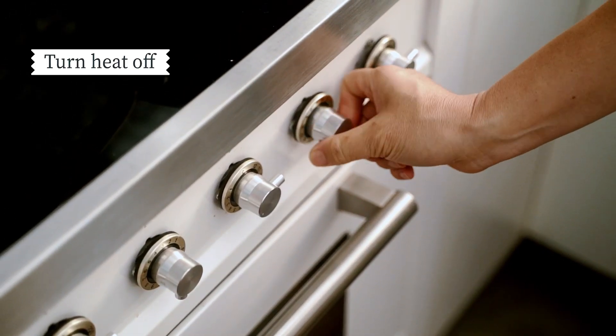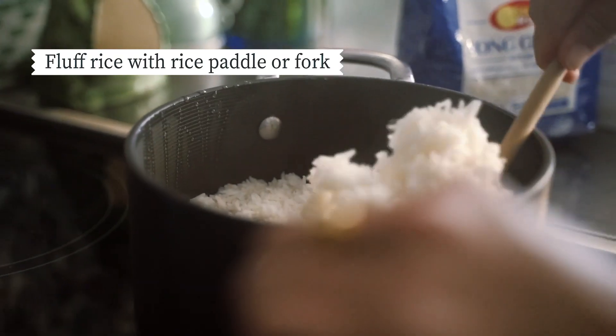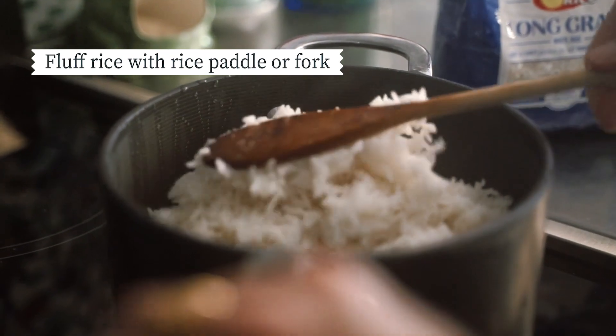Turn the heat off and leave it covered, letting it sit for another 15 minutes without disturbing it. Then fluff it up with a rice paddle and it's ready to be served.